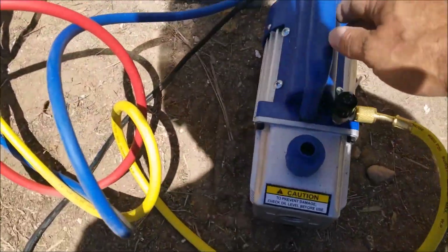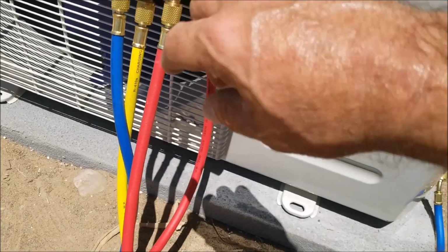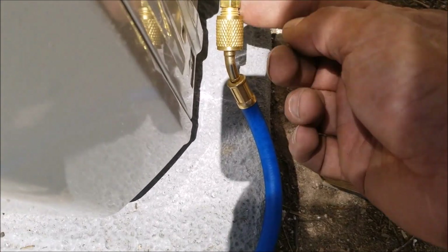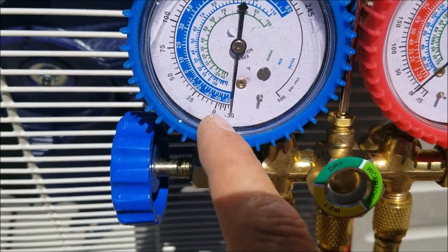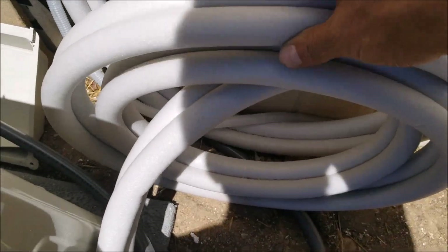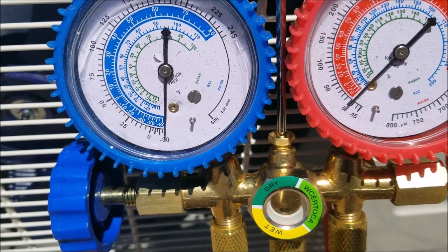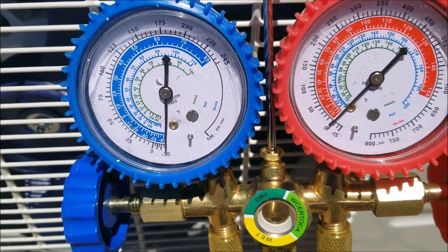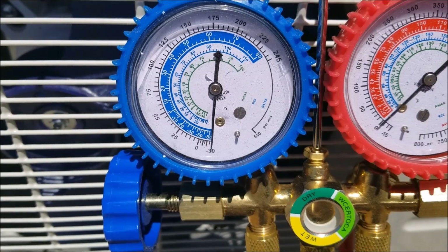I'm vacuuming it down right now — I've got this little $50 vacuum pump hooked up to the low-pressure side. There's only one place to hook on; you do need a little adapter for mini splits but it's no big deal. I'm watching the blue gauge — the low pressure gauge — which was at zero when I started. It's going to pump down into a vacuum. I want the whole line set in a vacuum, then let it sit for 5 to 10 minutes to confirm no leaks. I'll let this run for 15 to 30 minutes.